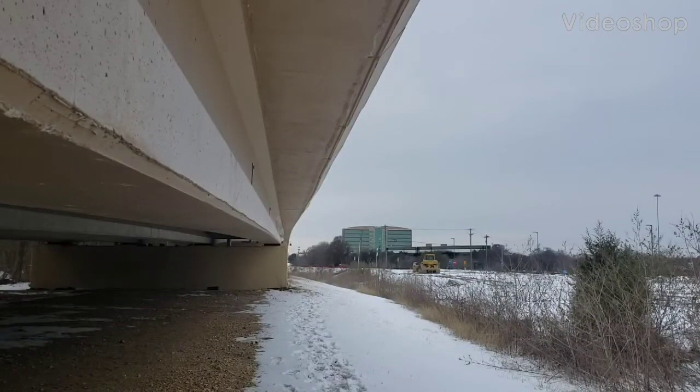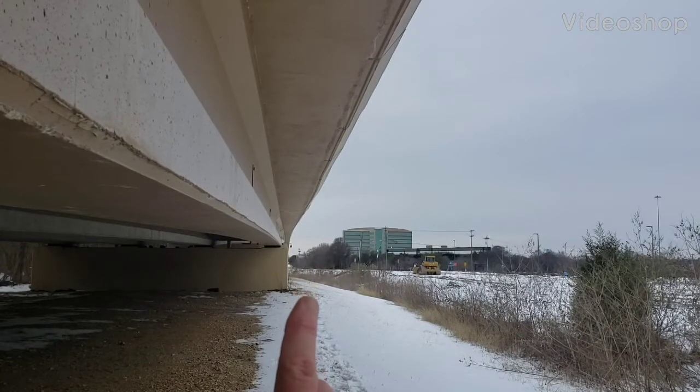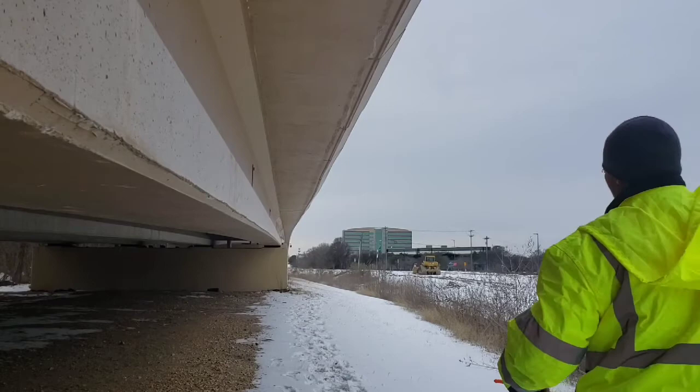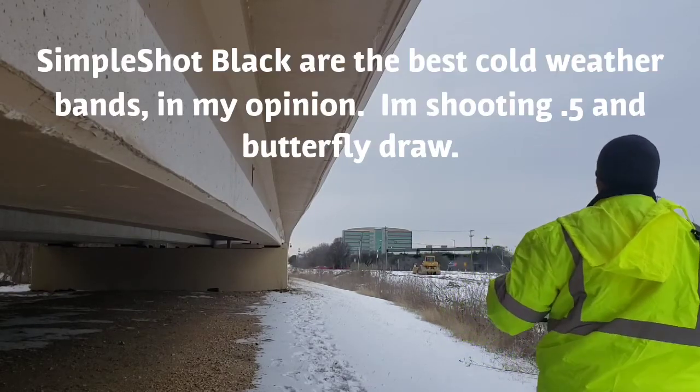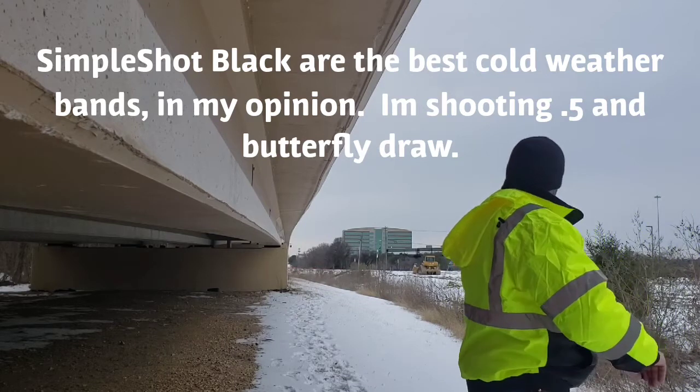Hey guys, Chuck here. I have a 12 ounce can right there, a little speck at 60 yards away, measured off a GPS, so it's close to 60 yards. I'm using Dirt Black Chicken 3.8 steel and Simple Shot black bands, because it's 12 degrees outside and they're the best in cold weather — the best weather bands I've ever seen.